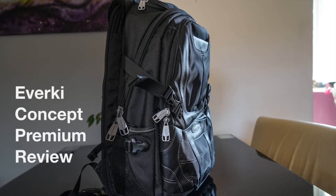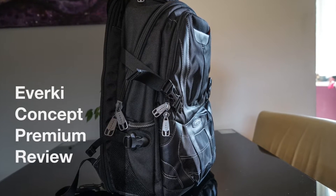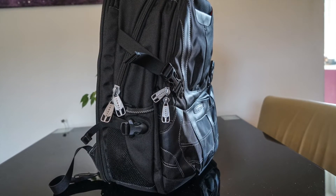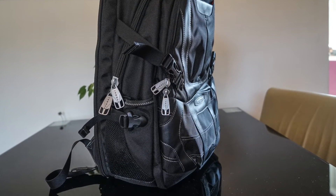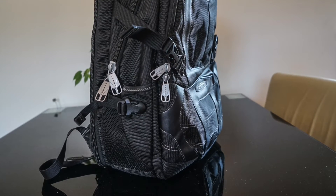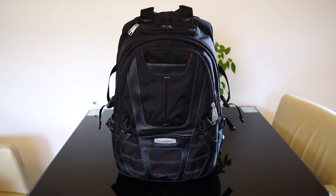Hello and welcome to MaxCheck. Today I'm going to review the Everkey Concept Premium Backpack. Does it offer the perfect protection for your tech gear like iPad and MacBook? How is the build quality and what is my long-term usage experience with it? This and more questions I'm going to answer right now.